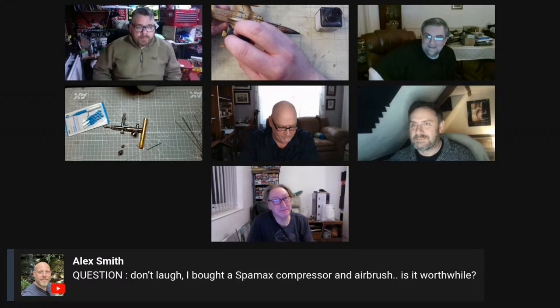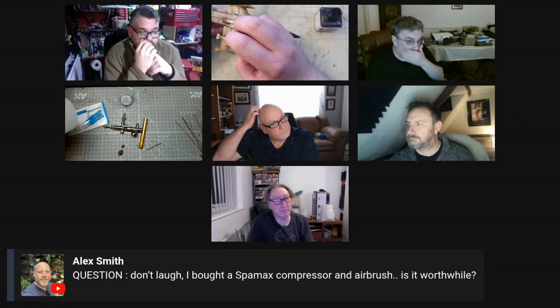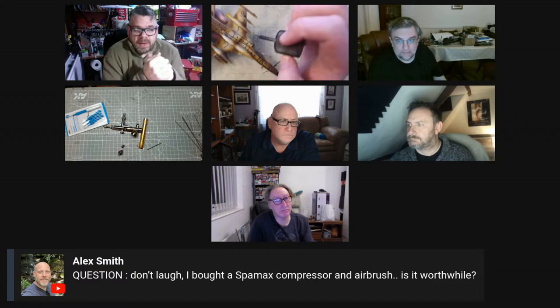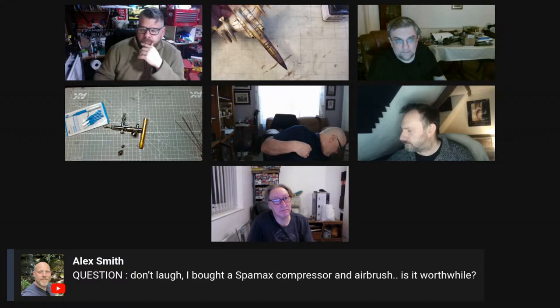Someone's asking about a Sparmax compressor and airbrush - is it worthwhile? Yeah. I think what they do is produce them and rebadge them - like a Hornby 3D printer. There's honestly a whole bunch of compressors, both tank and tankless forms, that are the exact same made out of one manufacturing house and then they just rebrand them.